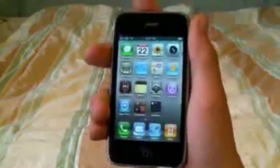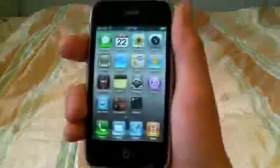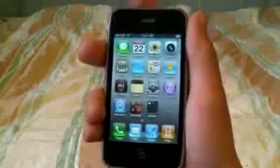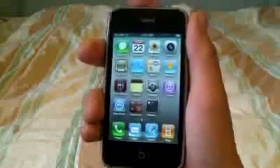Hey YouTube, you've all been waiting for it and it's finally here — the unlock for the iPhone 3GS and 3G for baseband 5.12.01. And if you accidentally updated to 4.0, I have a jailbreak for the 3G and it will unlock that as well, the new 5.13.04 baseband.